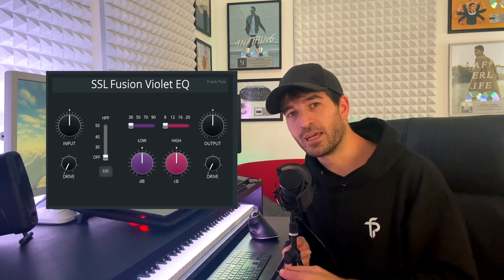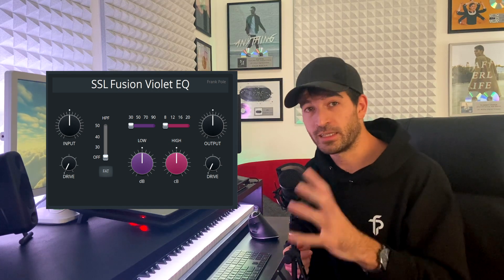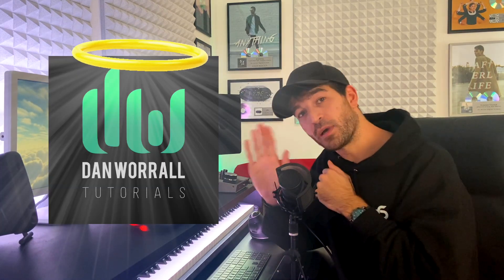So you can download my recreation of the SSL Fusion Violet EQ plugin — there's a link in the description for that — and you can find the Challenge Trip on my Discord server. See you next time and have a good time. Also, praise the world. He's the best. Bye!